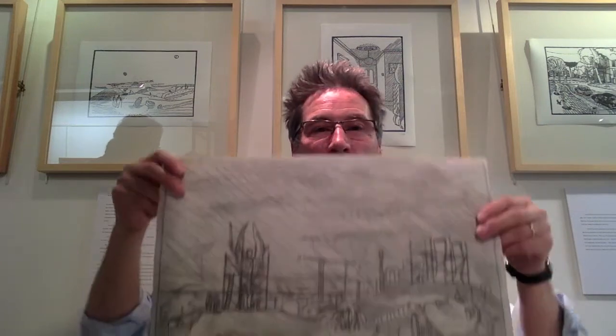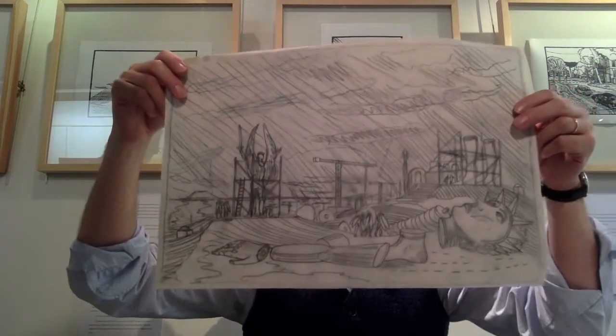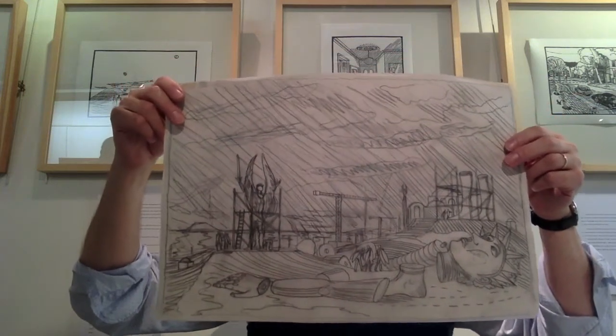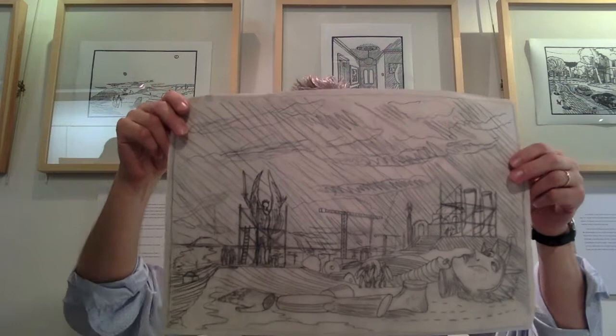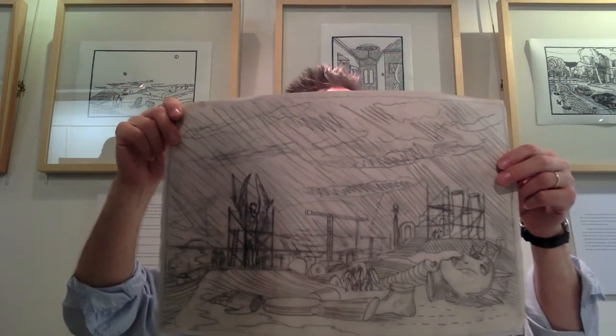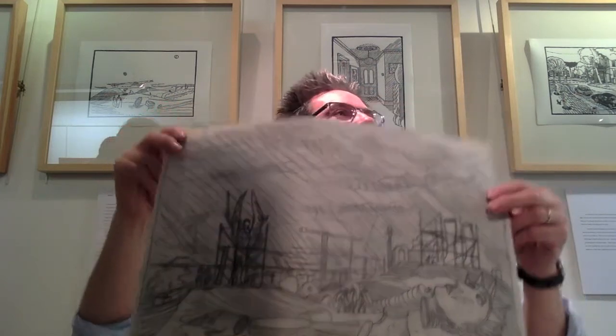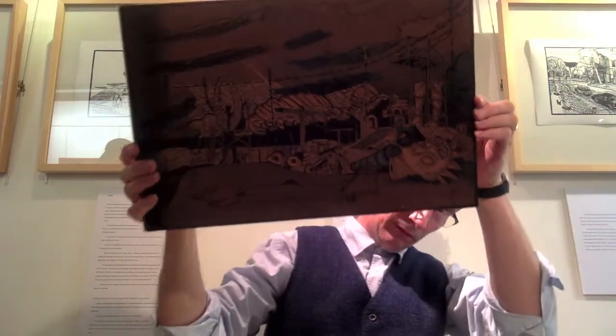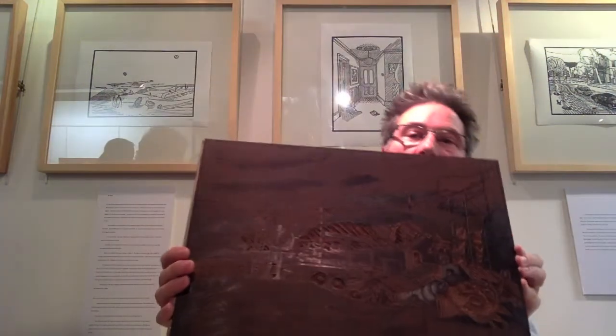Because everything's back to front, what you've got is the mirror image. Even in drawing, it's like when you've got a problem in a painting and you don't know how to resolve it — look in a mirror and you'll see it differently. You can see the exact problem. So you have exactly the right orientation for cutting.